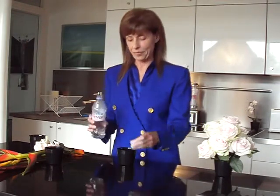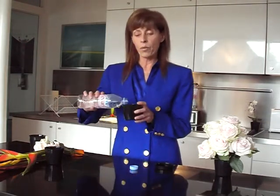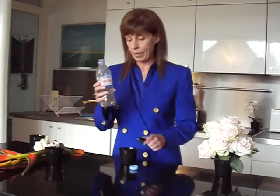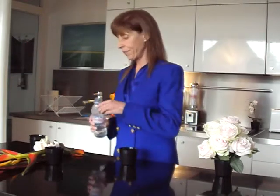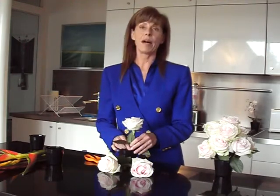First, the Flower Power vase as a vase for fresh flowers. You fill the vase half full with water. It's easy to add water when you need it with your water bottle. You choose your very favorite flowers — mine are roses. Cut the stems to the desired height and place them in the polycarbonate prongs of the vase. The polycarbonate prongs hold the flowers firmly in place.